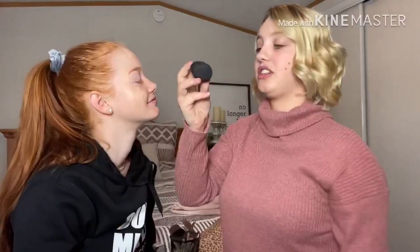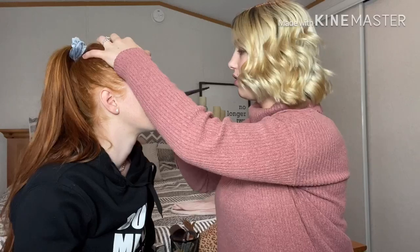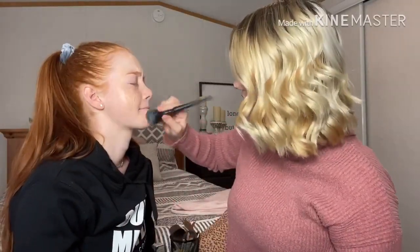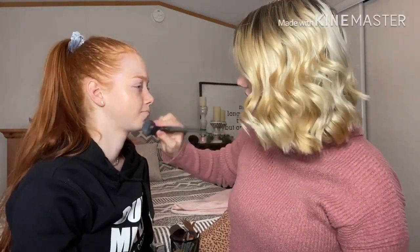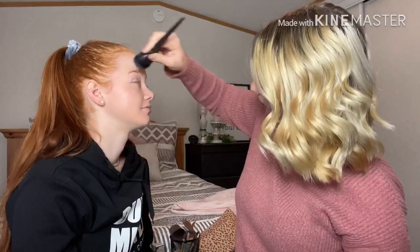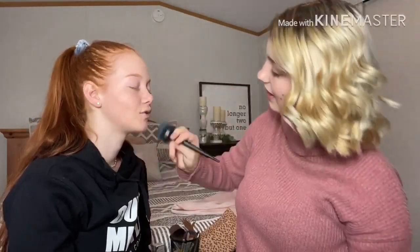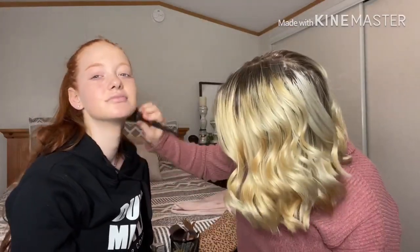I use this Boxycharm brush that I got — I love this for foundation. I use this or my beauty blender, but I like a brush for other people because then I'm not pounding their face. Don't touch my lips! Well, I want some foundation there maybe. I don't want to cover your freckles up because I love your freckles. No matter how much you put on you can't cover my freckles — you literally have to get full coverage foundation.